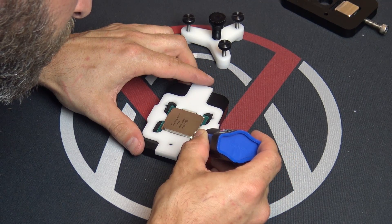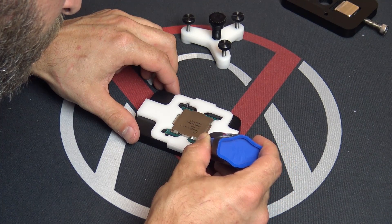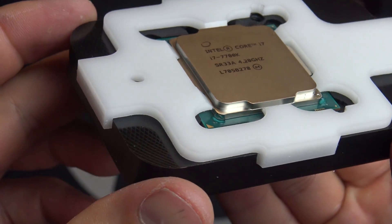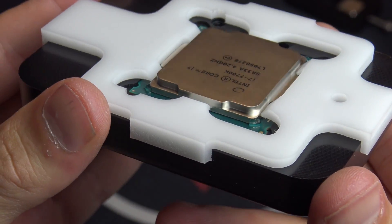This step is optional, as some prefer to just use the clamping of the motherboard retention bracket to hold the heat spreader onto the processor, but I find it's a little bit safer to reattach the heat spreader to the PCB so that it doesn't move around or fall off.